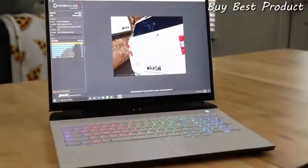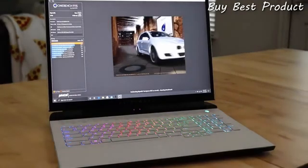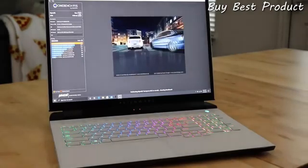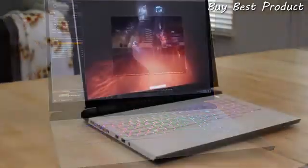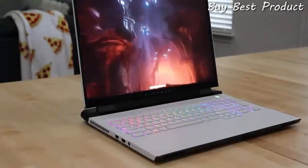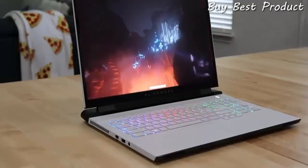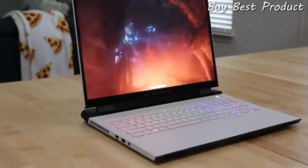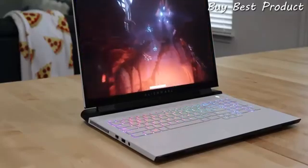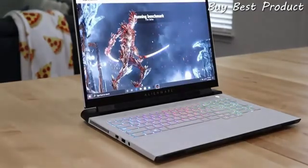Now let's move on to some performance. Here we are tossing Cinebench at the new Intel i9-10980HK processor, and it handles everything from gaming to multitasking with ease. Inside the M17 R3, we have an NVIDIA RTX 2080 Super Max-P, which stands for Max Performance, meaning Alienware is getting the full power out of the graphics card, producing top-notch performance in such a thin form factor. And if NVIDIA is not the path you want to go down, check out the AMD option as well.